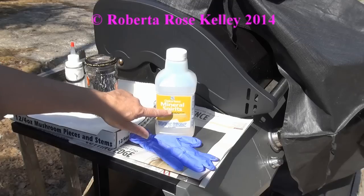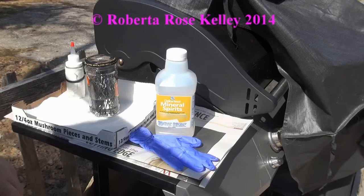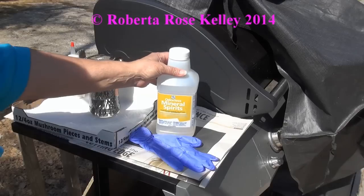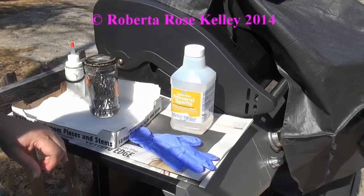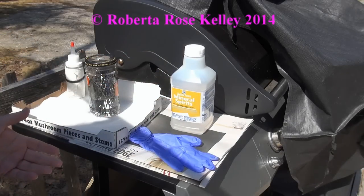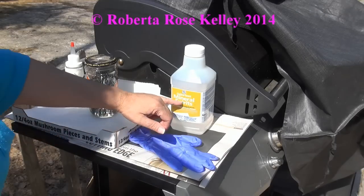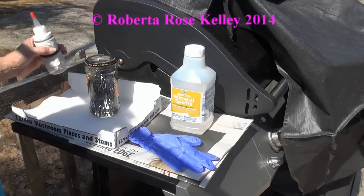Here I am with the mineral spirits. I have used denatured alcohol in the past but I ran out of it. When I went to look up the difference between the two, mineral spirits tends to evaporate a little bit faster than denatured alcohol. But you want to have some kind of degreaser, and this is a good degreaser as well — you want something that's going to be a good degreaser.